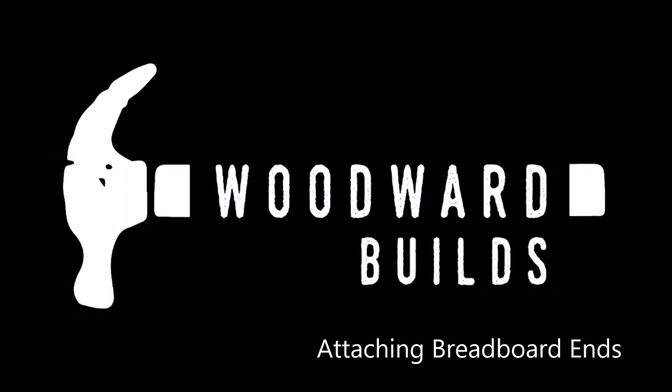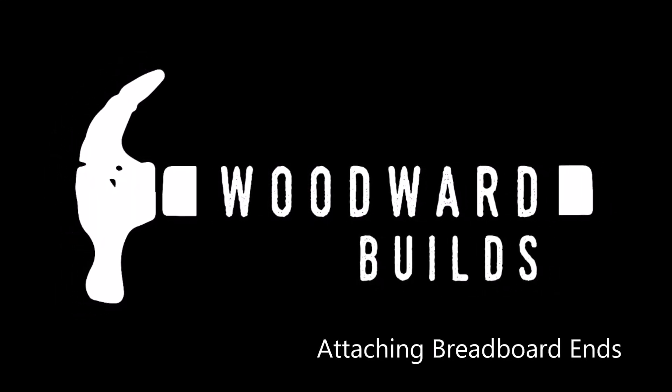Hello, this is Tim from Woodward Builds, and this is my process for attaching breadboard ends.